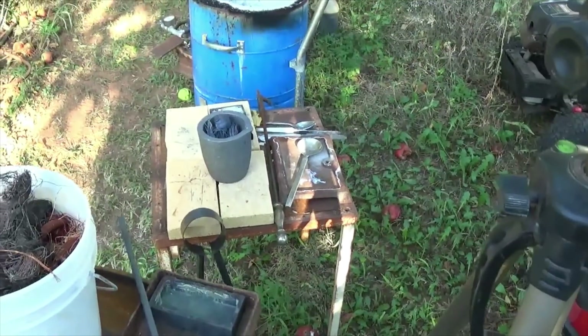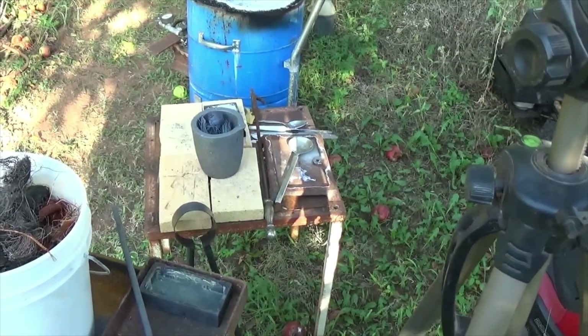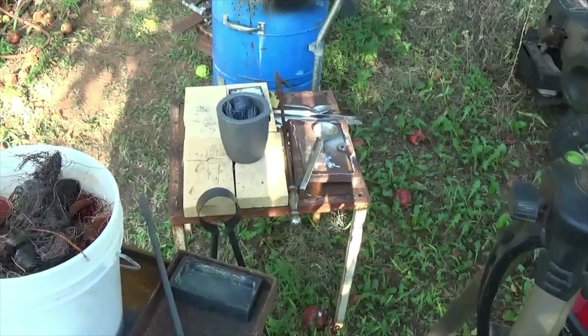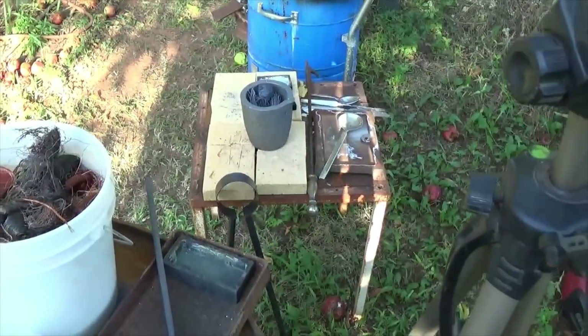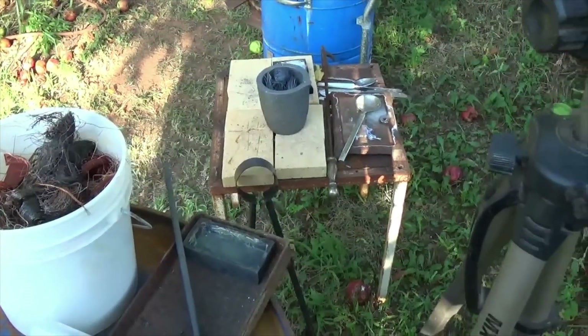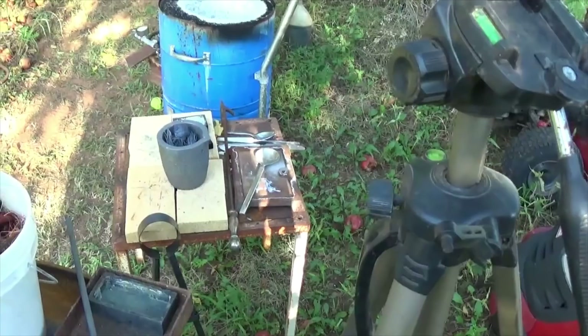Copper ingots on eBay were going for about seven to nine dollars a pound — that's what I looked up. So I thought, well, that's not too bad — a little over twice the scrap value. So might be able to make some money doing it that way.